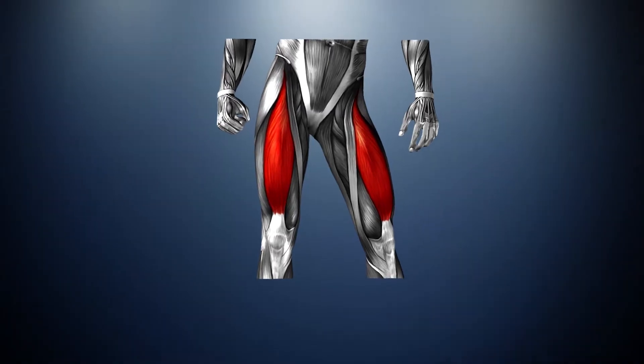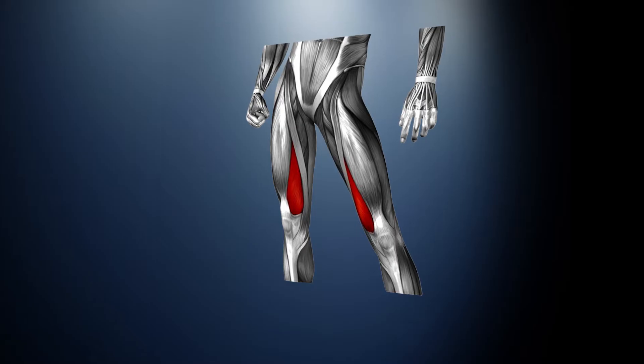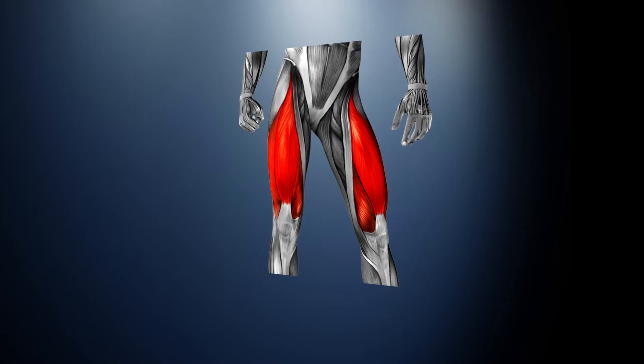The quadriceps femoris, or quads for short, consists of four individual muscles: rectus femoris, vastus lateralis, vastus medialis, and vastus intermedius. They form the main bulk of the thigh and collectively it is one of the most powerful muscle groups in the body.